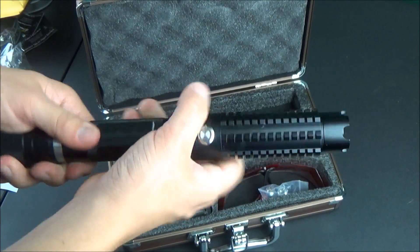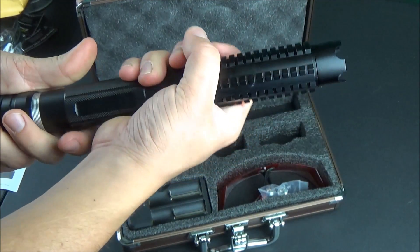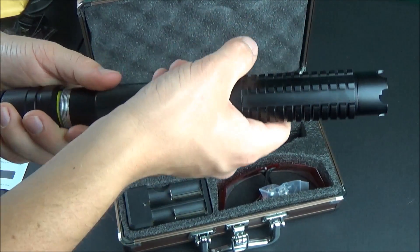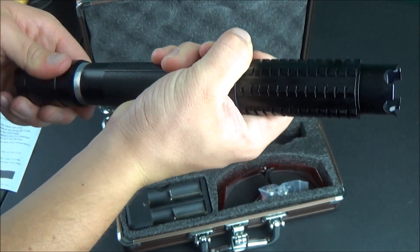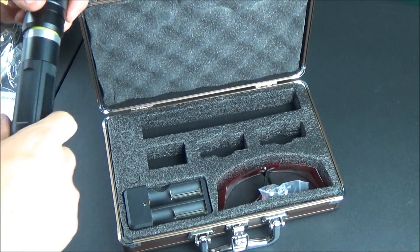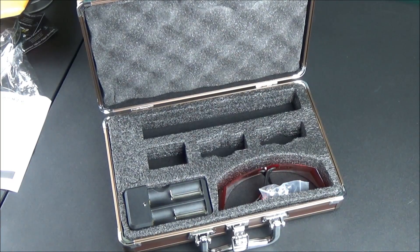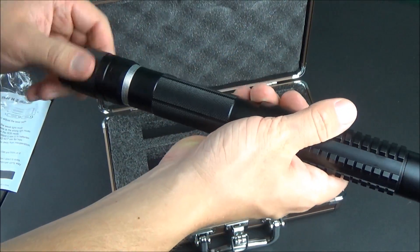The top of the laser has little threads to screw in the star caps and other attachments. One of the first things you'll notice about this laser is it looks very similar to the Wicked Lasers Spyder 3 hosts. You see a lot of laser companies imitating those hosts, but I'm not even mad about it because Wicked Lasers never made a built-in focusing feature — this laser has one, so they're almost taking what Wicked Lasers did and making it better.